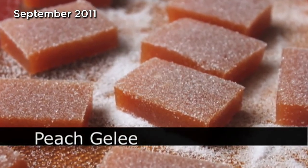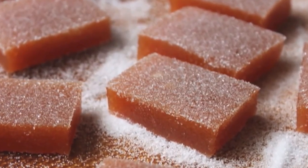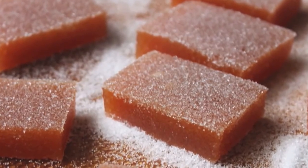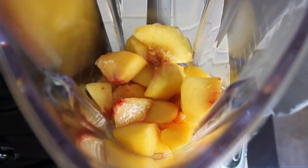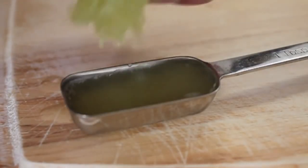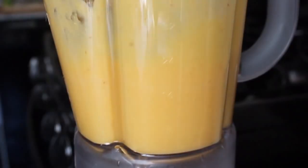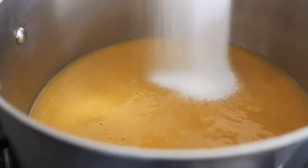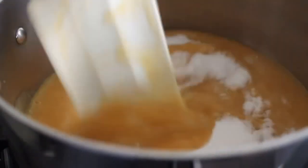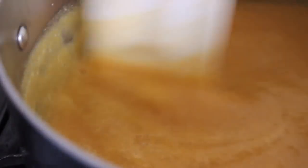Peach gelée — this is a very intense jellied fruit candy that's really fun to make. Start with one pound of fresh, ripe, sweet peach. Add a tablespoon of fresh lime juice — you can use lemon if you want, but I like lime. Puree that in the blender until very smooth. Add that to a heavy-bottom saucepan along with a portion of the sugar, bring to a boil on medium-high heat, and cook stirring with a spatula for about 15 minutes until it begins to thicken — basically evaporating water and concentrating the peach down to a thick paste.